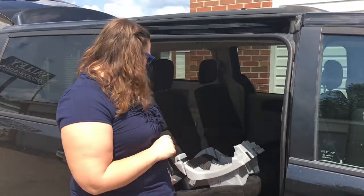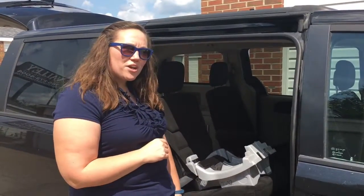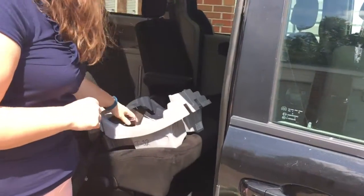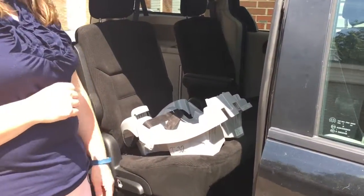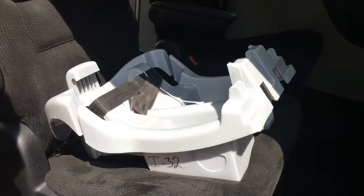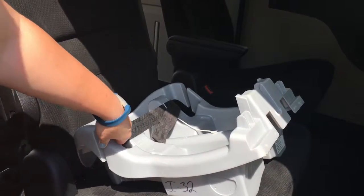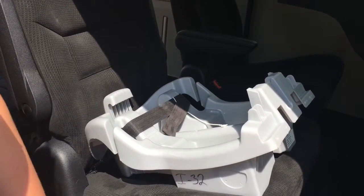With this seat we have the seat belt and the lower anchors attached, but we just want one — either one is good. Making sure it's nice and tight; less than an inch of movement at the belt path is how we check for tightness.